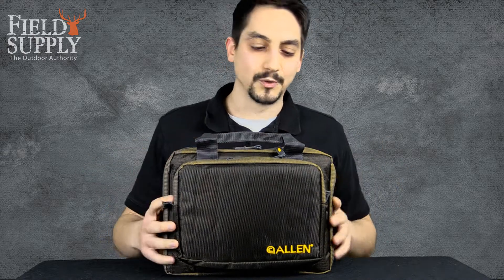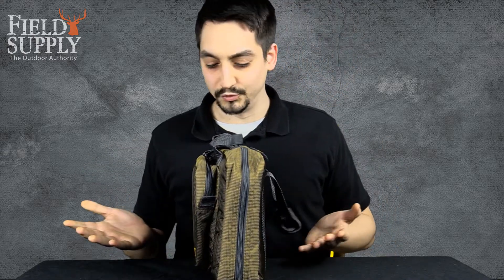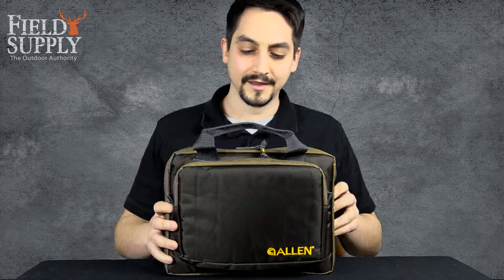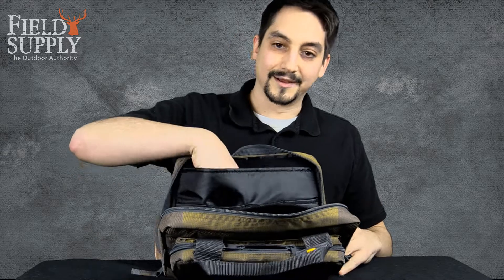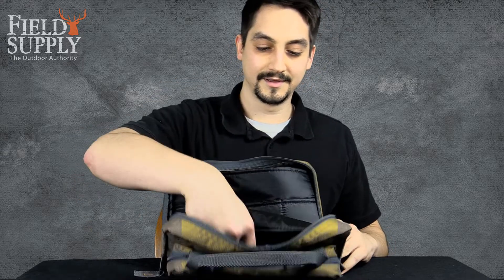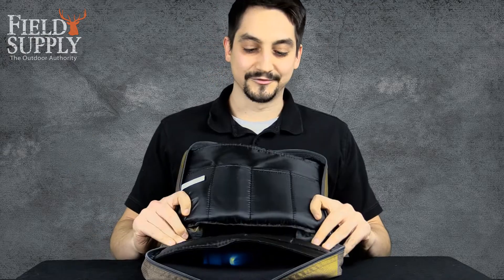It's designed to fit two handguns, and actually it has two handguns in there right now. It's not bulgy or anything, so it's designed very well. We've got one in there, another one there, as well as eight magazines — four on each side.